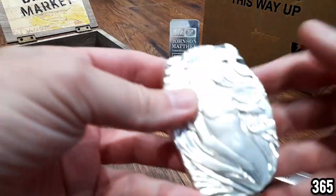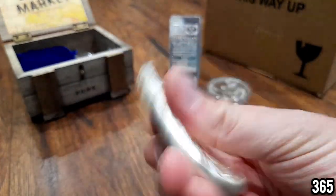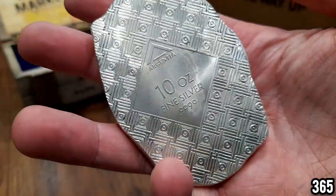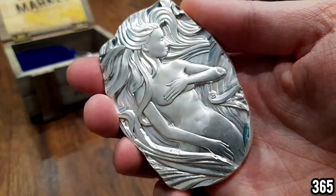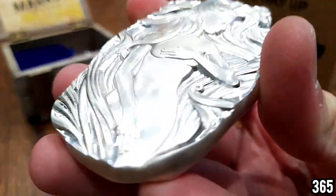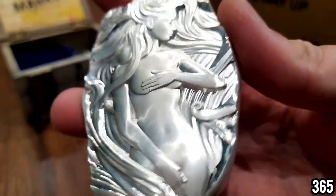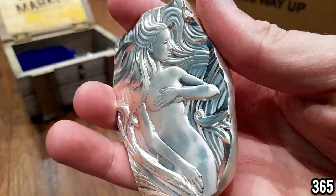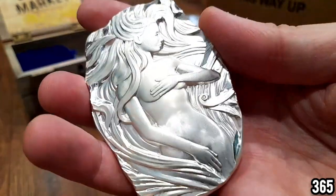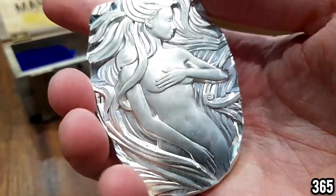Moving on, we have this piece — many many people ask me about it, it's a real showstopper. It's a 10 ounce art bar and I actually got this from eBay. It's always best to shop around when picking up more premium items, and the only option I had was eBay because in the UK these are very hard to get hold of — I couldn't just go to Atkinson's, Sharps, Bullion By Post or anything like that. I really had to search around, and it turned out to be from an online bullion dealer in the US, not a random seller.